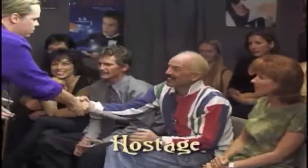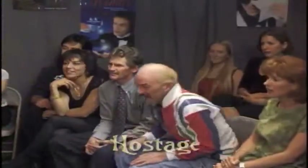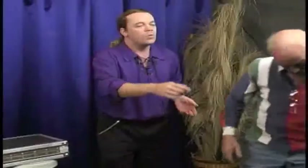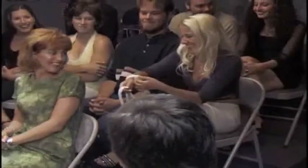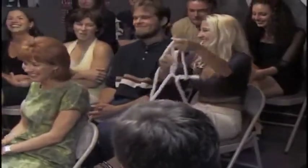We have another gentleman up here in front. What's your name, sir? Kevin. Good to meet you. Kevin, what I'd like you to do is to come right up here and bring your seat with you. Would you toss me one of those ropes, please? Bring your seat right up here. I'm going to have a seat right there.